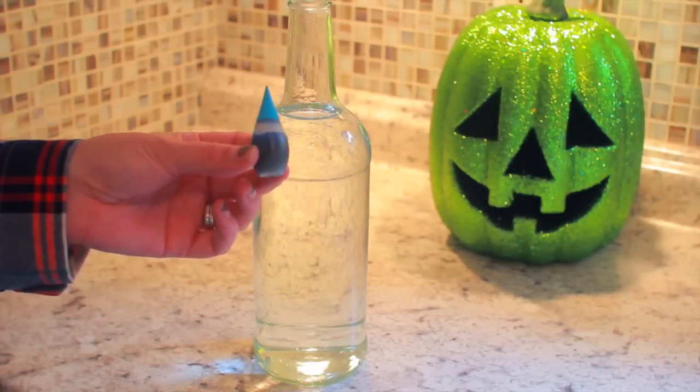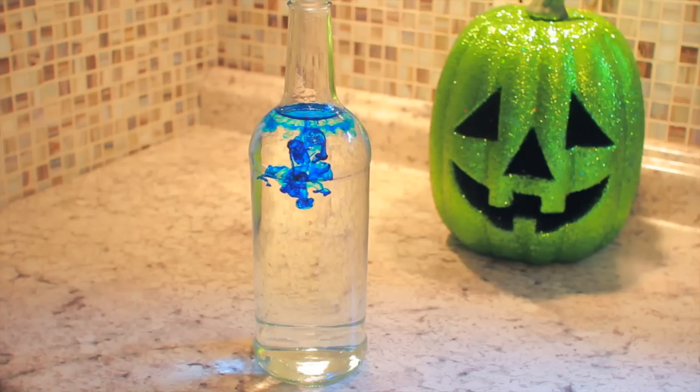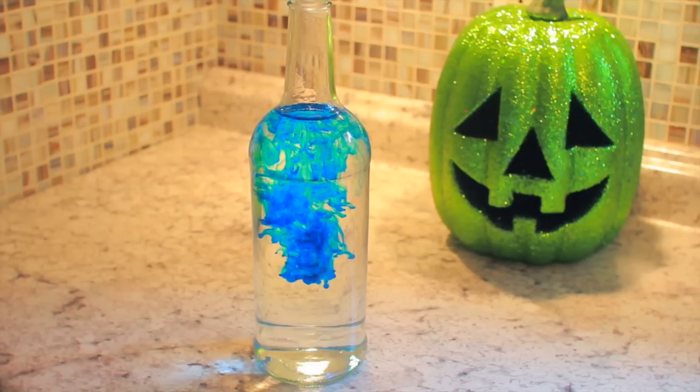Next you're going to take the food coloring in the color of your choice. I'm using blue, and you're just going to go ahead and add a few drops at a time. You can always add more later if you want it a little bit of a darker color. And look how cool that looks when you put the food coloring in — looks all potion-y.